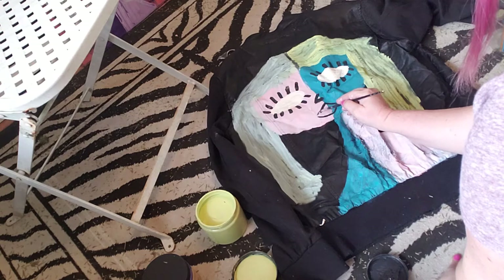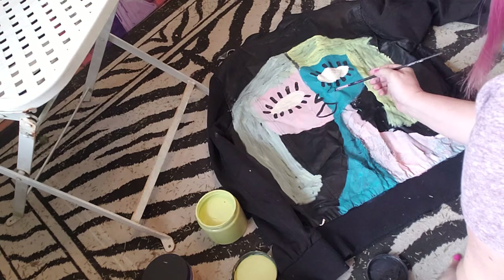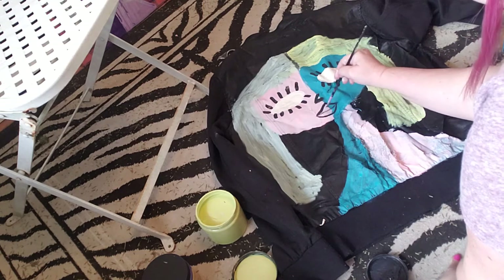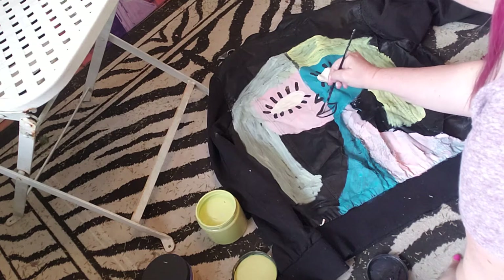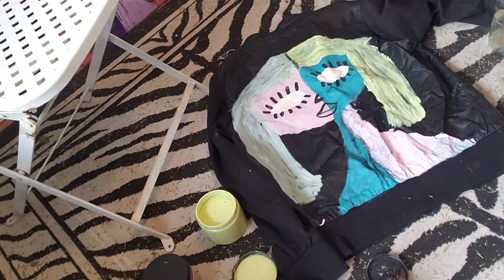There we go — got the point of the lips. Now making the mouth come down — pouty lips, a little bit more black. Connecting that, leaving a little bit of the jacket showing through, then connecting it like this. I'm going to give it a little bit of separation and then add a different color to the lips. Getting a little bit more character into it as we wait.